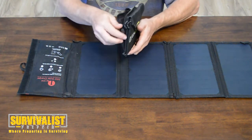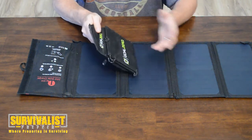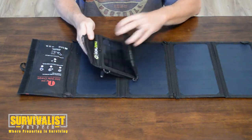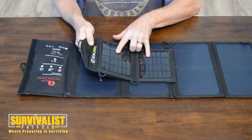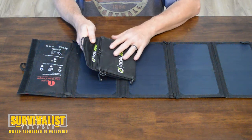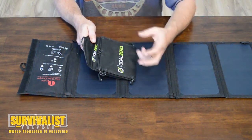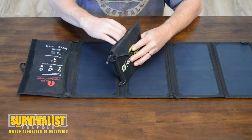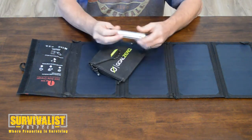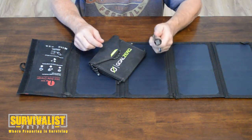I have the small Goal Zero right here, and this is not a comparison of the two per se, but just to give you an idea of the differences. This is a 3.5 watt solar panel where this one is 24 watts. The Goal Zero is not recommended for plugging your phone or tablet straight into it because it doesn't give out enough voltage, so what you do is use this battery right here — you charge the battery, then use it to charge your phone.